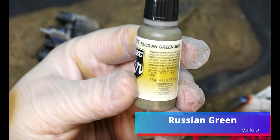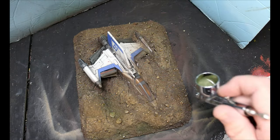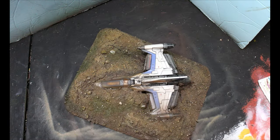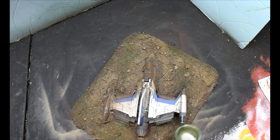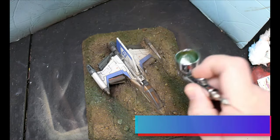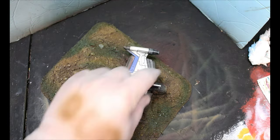Next we're going to take some Russian green and I'm going to put this into the more recessed areas — all those spots that were deepest with the charred brown — and we're going to start layering in this Russian green. Then we're going to take some gunship green, which is more of an evergreen, and we're going to go over that Russian green and start adding in that color.